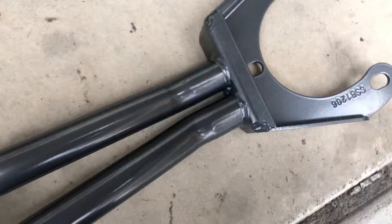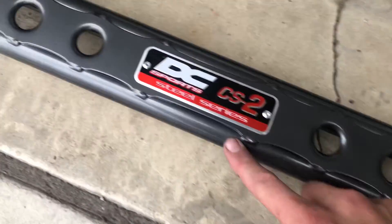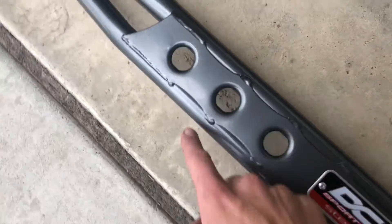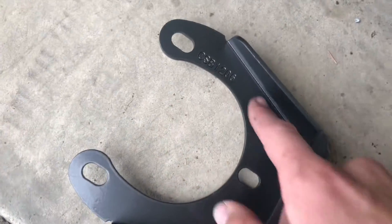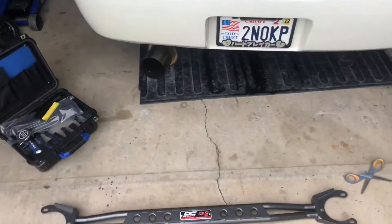Let's take it out of the wrapping real quick. Honestly, the finish and the welds look really decent - not like amazing, but decent. The finish on it is pretty perfect. I dig the gunmetal. It won't really go with anything in the car, but I think it'll still be cool.